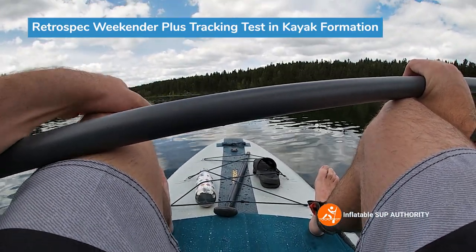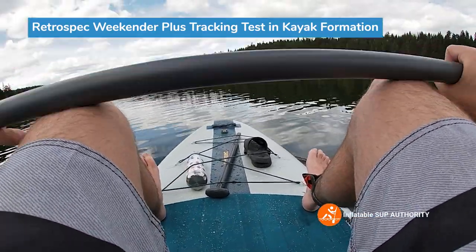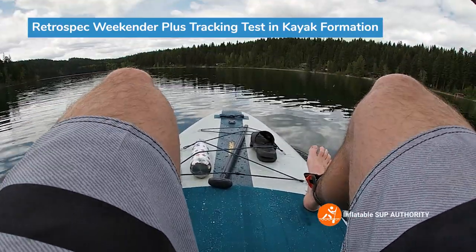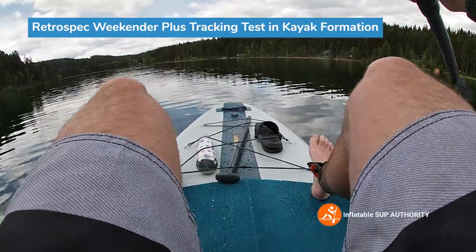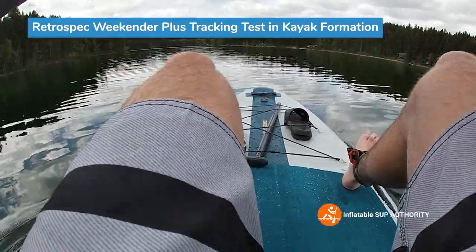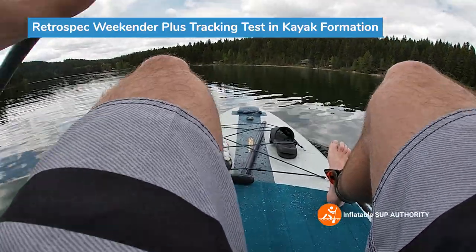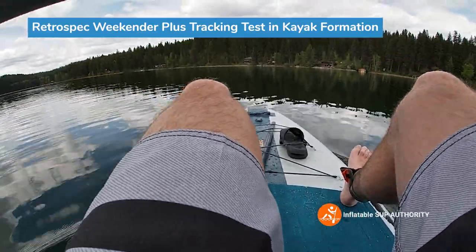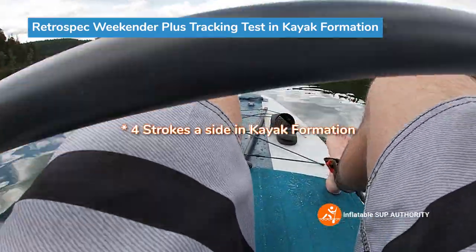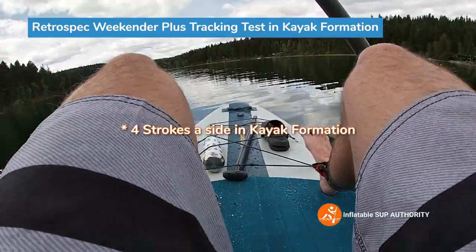Overall, from just sitting impressions, I think this is a great beginner kayak hybrid board for people to paddle. It's a little bit wider at the nose, medium on the tail, and it definitely feels like a more stable kind of board. Using the home cabin as a guide, we're going to see how many strokes per side in kayak formation. I'm going to guess about four to five — usually other kayak hybrid boards without side fins track at about three strokes per side. One, two, three, four — I'll call that four. Let's try the other side: one, two, three, four. So about four strokes per side in kayak formation, which is about a stroke better than some other kayak hybrids with just the center fin.